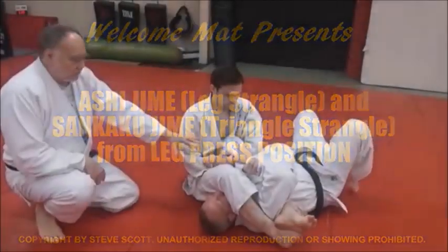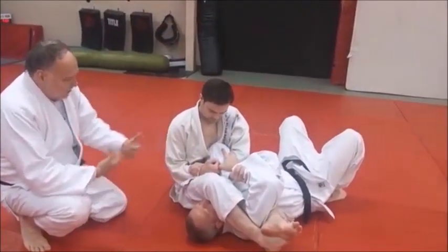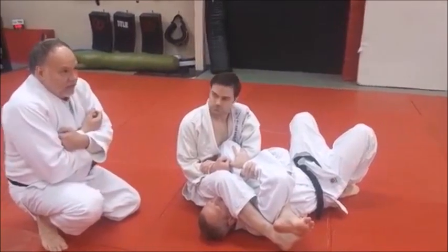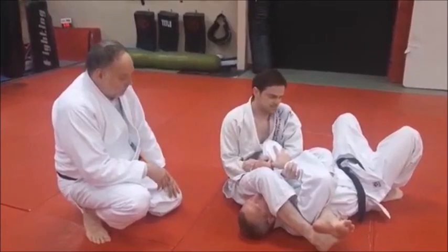We've got a leg press situation. Derek's got Mike down, he's rolling. Mike is obviously defending — he wants to keep his arms straight, and Derek is really trying to get that jujigatami. It's a great position for it.